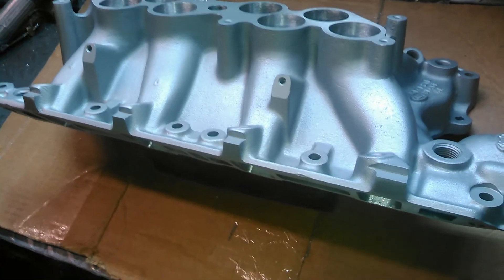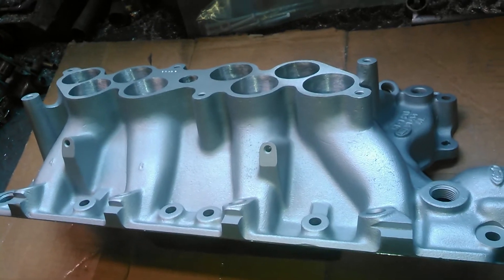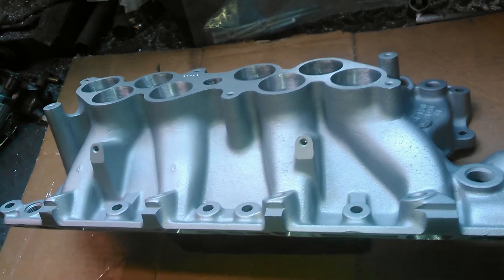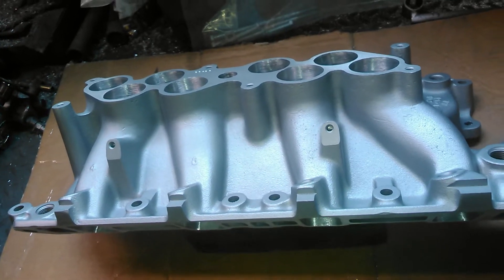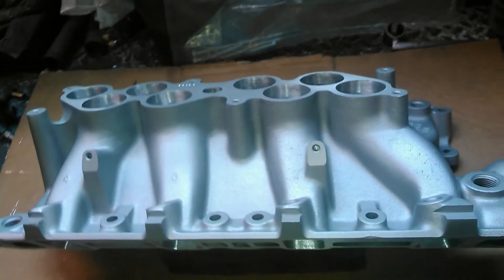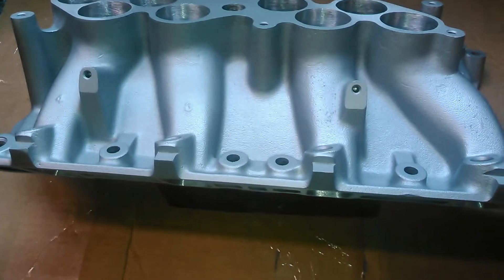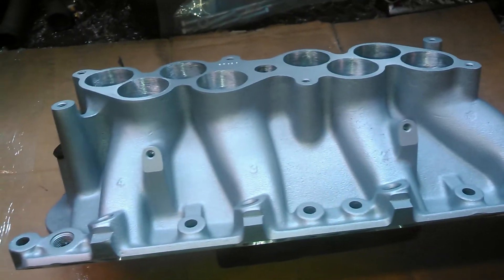We keep a couple of 351 GT40 lowers from the Lightning — you guys remember that truck. This received a stage 3 port job on the upper and lower.